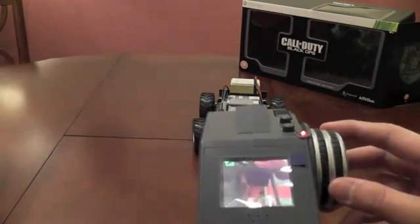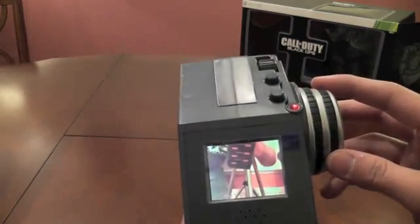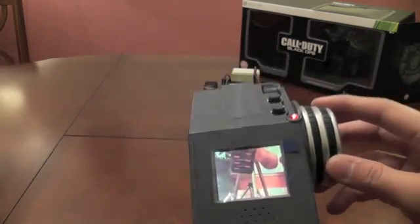So there you go — the camera is now facing me, and you can see my setup, which you might or might not want to see. And there we go guys.